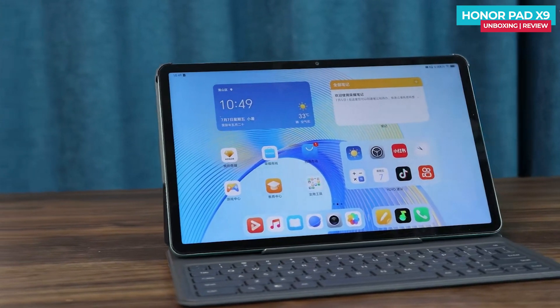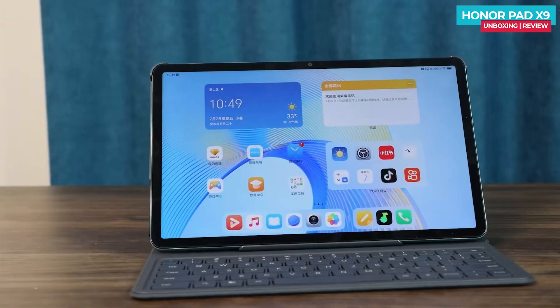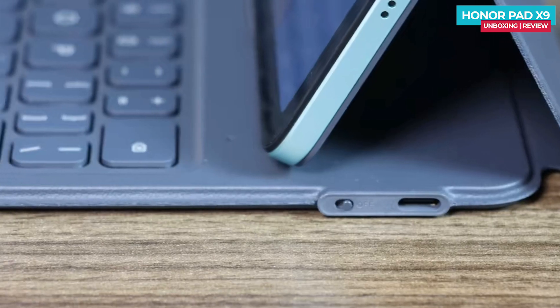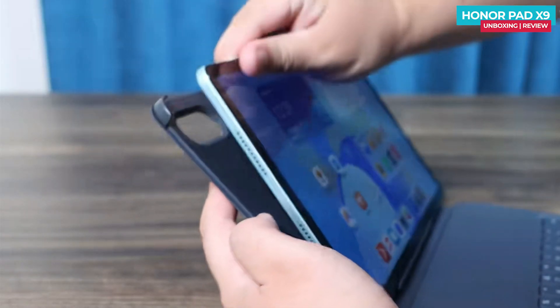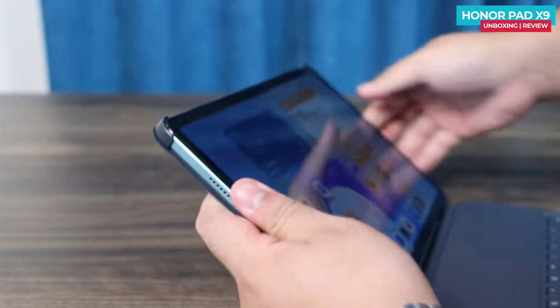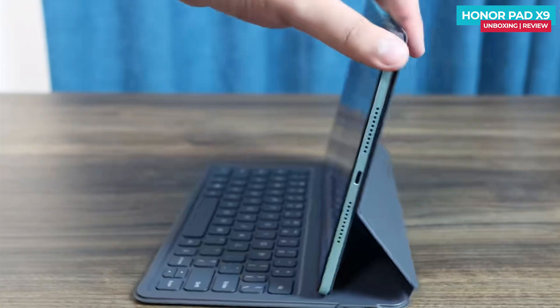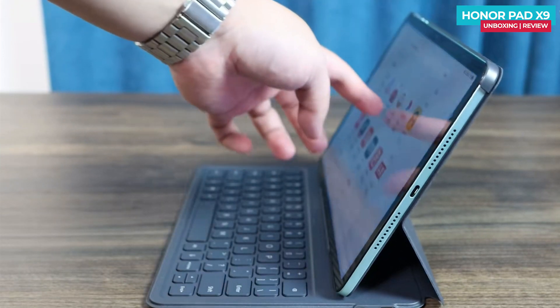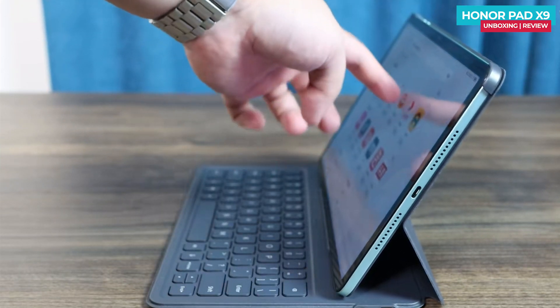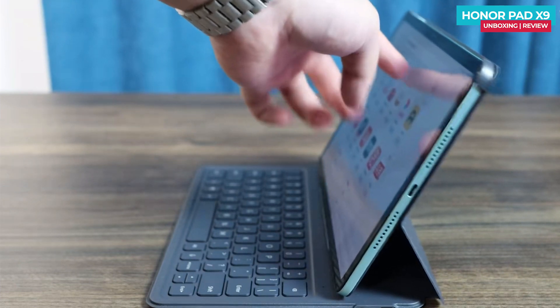The keyboard connects via Bluetooth and doesn't require physical contact with the tablet. When the keyboard runs out of battery, it needs to be charged using a data cable. To use it, you simply snap the tablet into the keyboard's buckle, which holds it securely in place via a magnetic attachment. The keyboard is comfortable to use and provides a satisfactory typing experience. However, the pivot point at the back may feel a bit too far, causing the screen to bounce when tapping it in book form.